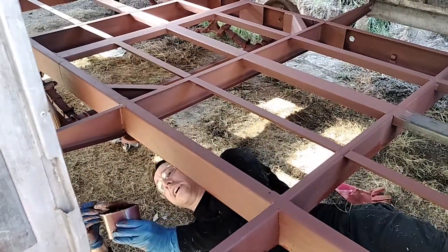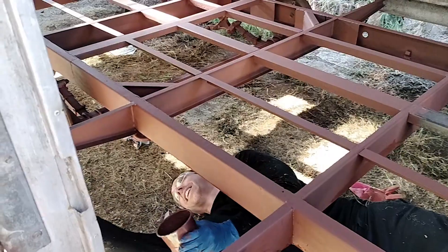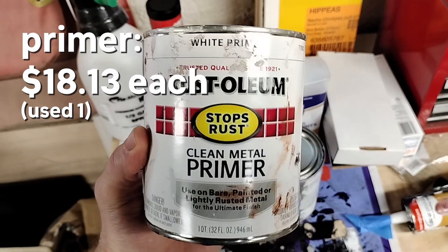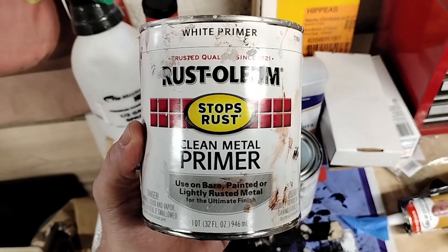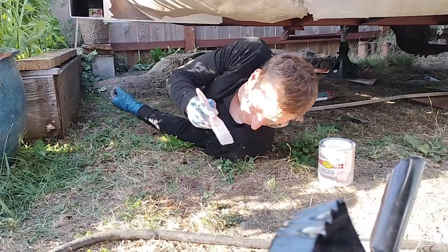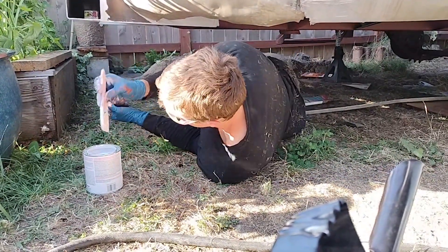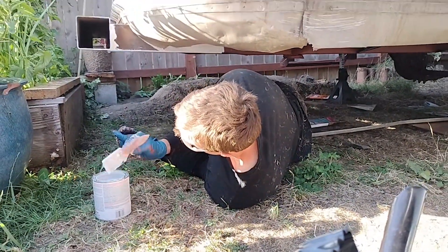We're using this clean metal primer — it's white — to do all the metal that we replaced in the chassis. This is actually pretty tiring on the arms, and I'd recommend having a tarp or a cloth down on the ground to prevent kicking up so much dust.